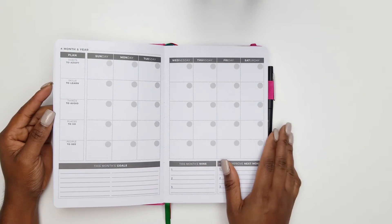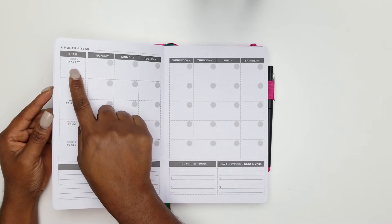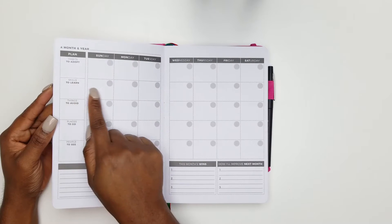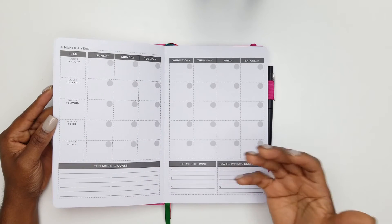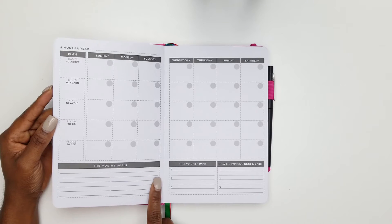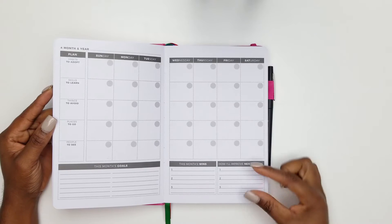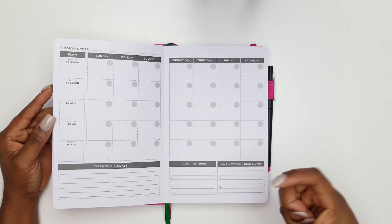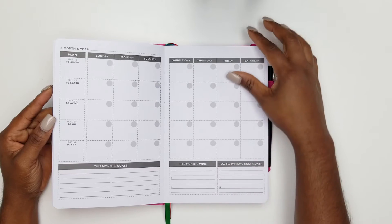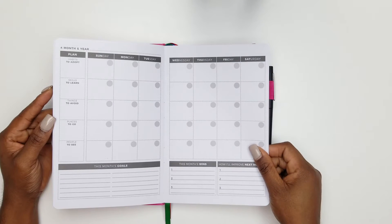At the very front of the planner you have all your months laid out. Each month has a section for: what habits I want to adopt this month, skills to learn, things to avoid, places to go, and people to see. You can list monthly goals at the bottom, and there's a monthly wins section — what were you good at this month, what was your win? Then it gives you a section for how to improve for next month.